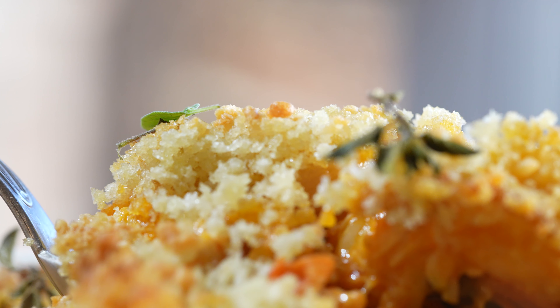Thanks so much for watching Wolf of Down and we'll see you guys next time. Take care. Look how creamy that is, man.